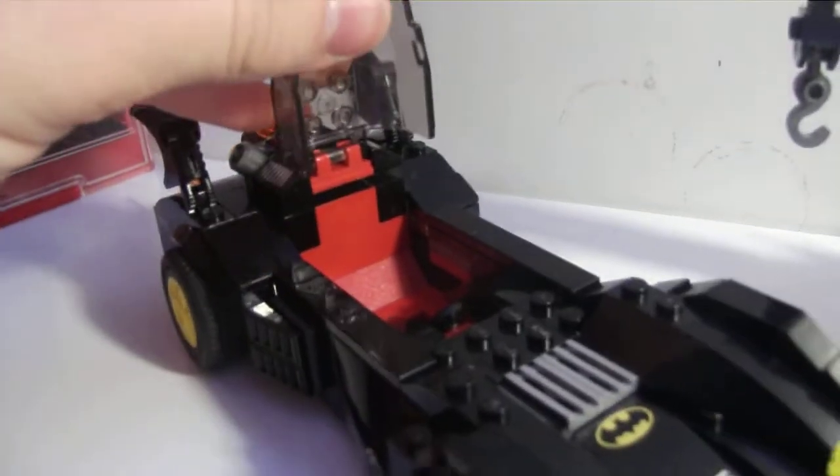The Batmobile — it's not as cool as the original one, I don't think. Batman can obviously fit inside it. It's got two flick fire missiles, which I hate, but whatever. In this set they actually did a nice job of blending them in. They fire out, and there are big flames in the back. It's pretty cool — a nice little car, just not as great as the original.